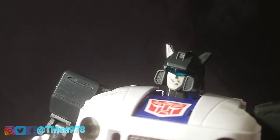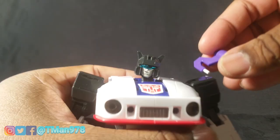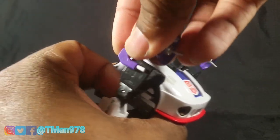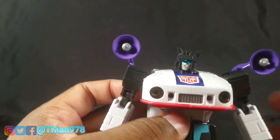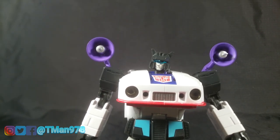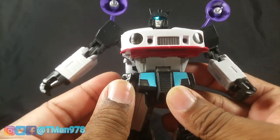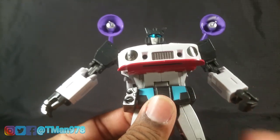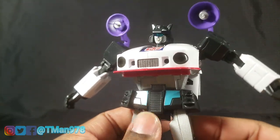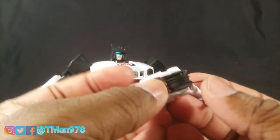Other accessories include these speakers that tab into the back of his arms. They're really cool — purple painted plastic with silver in the middle. He used these to fight Soundwave, if I'm not mistaken. He also has these hip speakers, and you know you're putting them in right because the tab is always at the bottom. So that's cool — you can fight Soundwave with that.